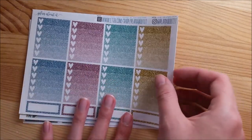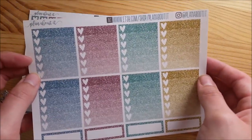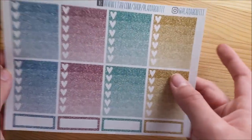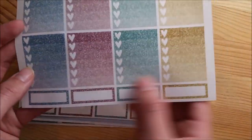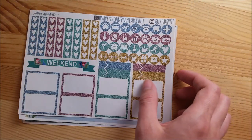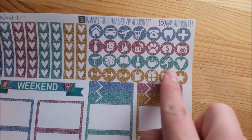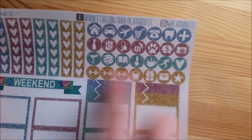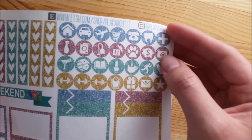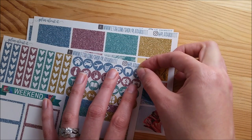The other sheet that's only available in the deluxe kit is the Ombre Heart Checklist. This kit has the glitter colors because this is the Peacock Glitter Kit. The Ombre Heart Checklist also has four quarter boxes or labels. The next sheet has eight heart banners and 28 dots - I made the dots a little bit bigger than they used to be. I also have four appointment labels, your weekend banner decorated with deco from the kit, and eight half boxes.